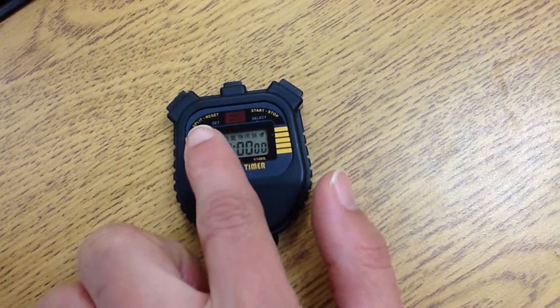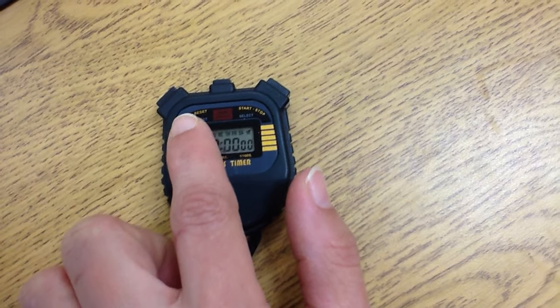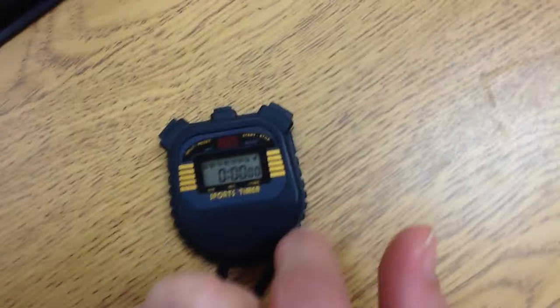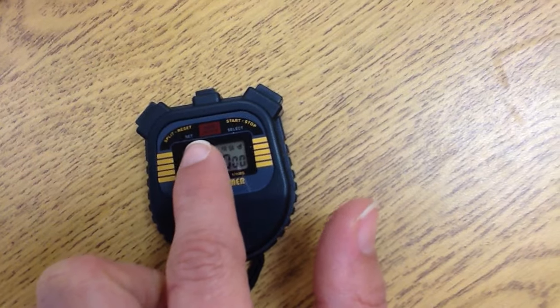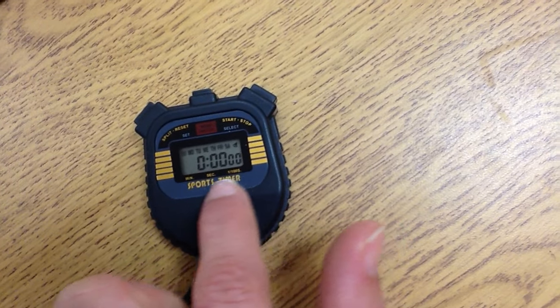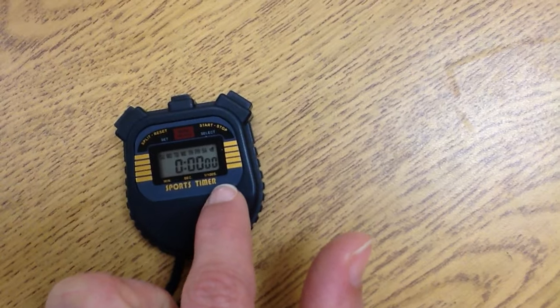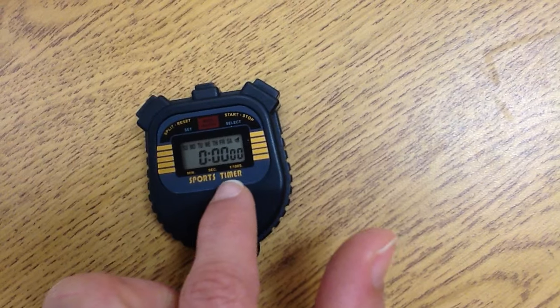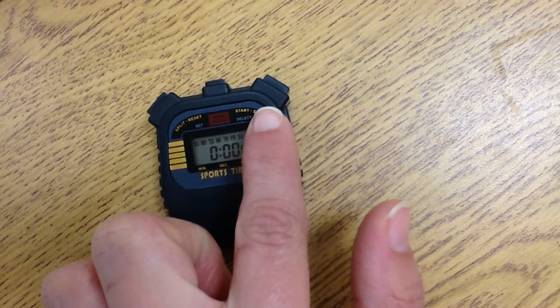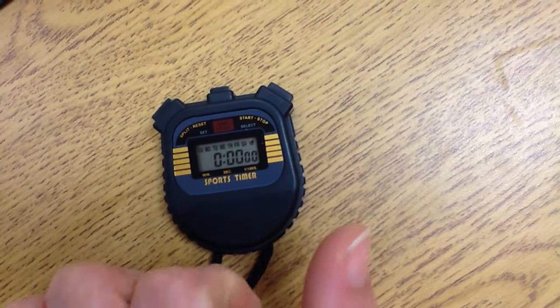We will only use the reset button when we are resetting the timer. If the timer is going, you do not need to touch that. The mode is only needed if the stopwatch is not in the stopwatch actual mode, the chronological timer. If it is in the time or the date, you will need to change the mode. And then start and stop — you will press once to start and once to stop.